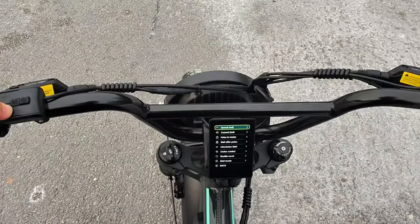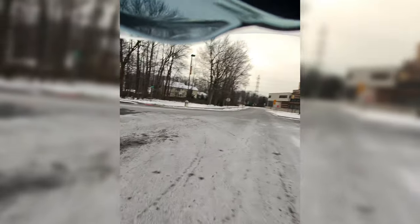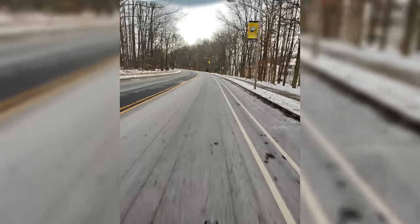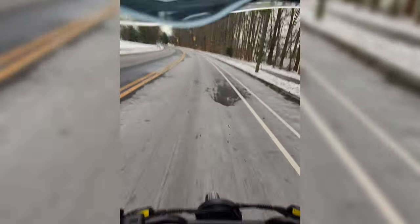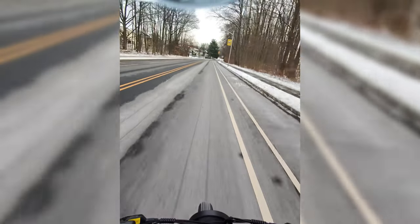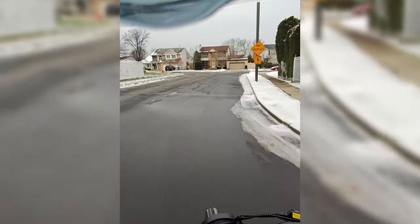Let's try it out. Alright, now we've got it unlocked. Let's see a quick top speed before we head back home because it's cold. 27, 28, 29, 30, 31, 32. Looks like it's capping at 32. Pretty torquey front end.